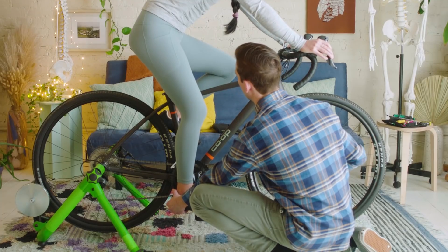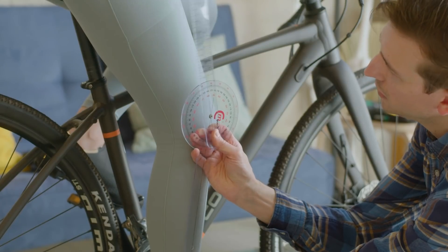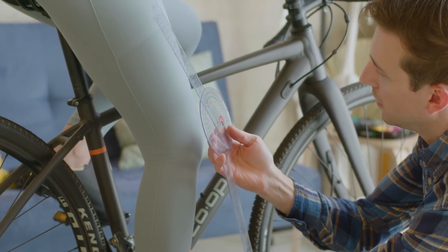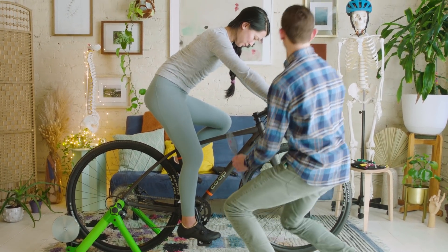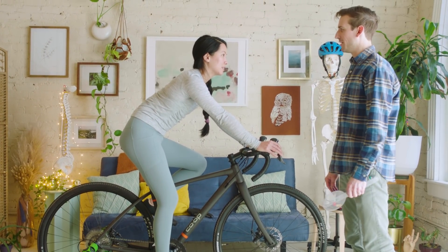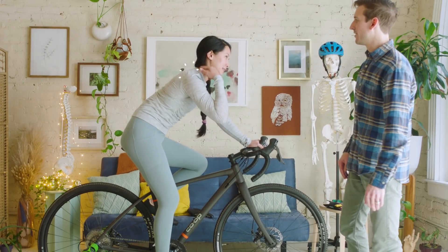I'm gonna position your foot as it was when you were pedaling and take a goniometer measurement. I'm happy with what the cleat and saddle adjustments did for us. How do your hands feel? They still feel pretty weighted. How does your neck feel? A little grumpy — especially in the upper trap area.